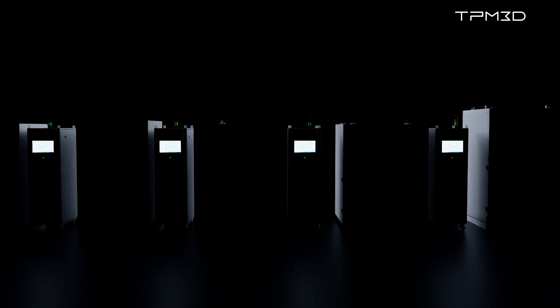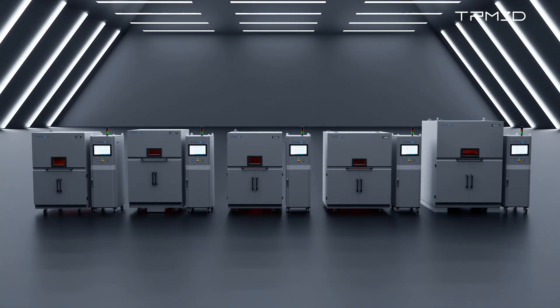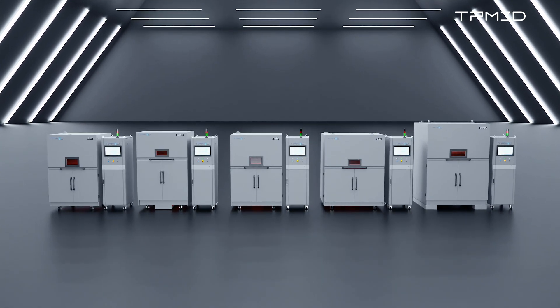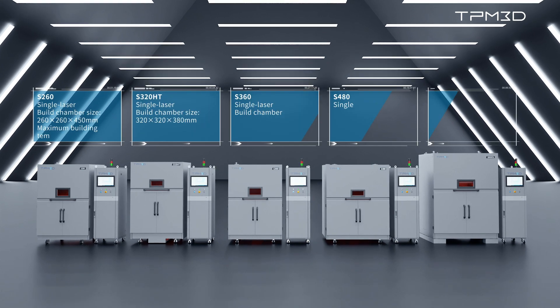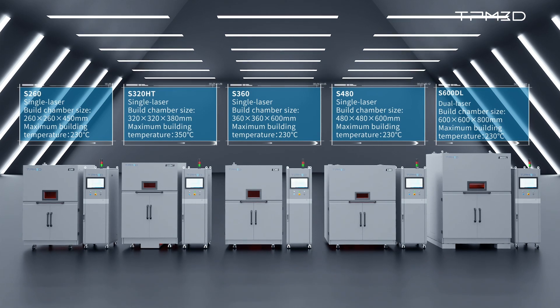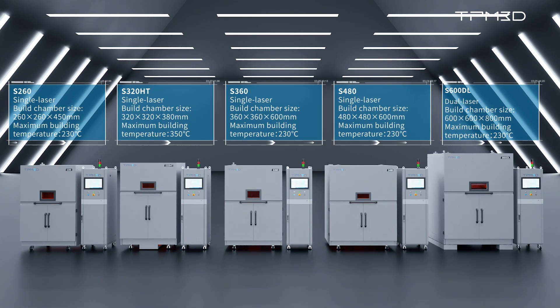Leveraging 20 years of industry expertise, TPM3D adheres to the highest EU safety standards in crafting the S-Series Excellent Edition laser sintering systems. With various model sizes, single or dual lasers, and both regular and ultra-high temperatures, these systems address diverse user applications.